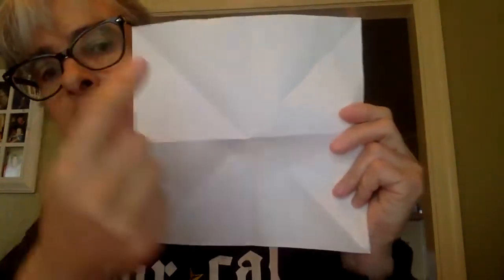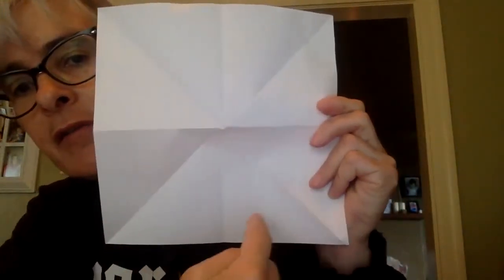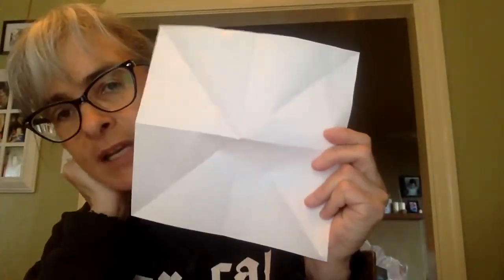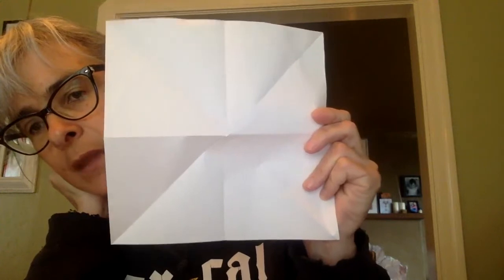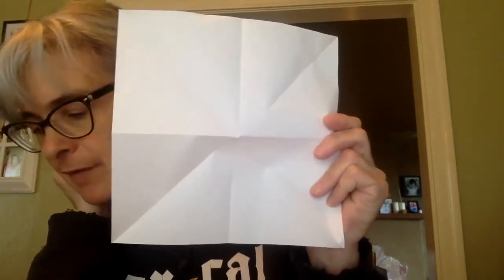Then it asks us to fold it a third time, and you can probably predict what's going to happen. When we folded it once, we ended up with two equal parts. When we folded it a second time, we doubled that. So what's going to happen when we fold it a third time? Fold it, make a crease, open it up, and count: one, two, three, four, five, six, seven, eight equal pieces — just as I suspected, twice as many as last time. So if I've got eight equal pieces, each triangle is one eighth of the square.